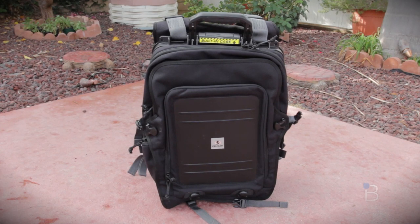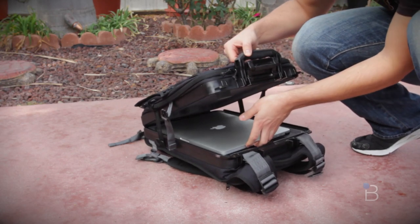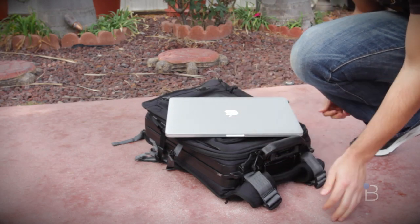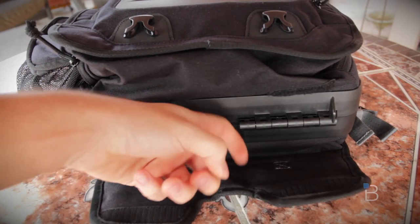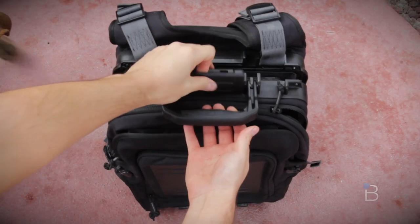First and foremost, it features a built-in watertight crush-proof case designed for 15-inch laptops but will fit up to a 17-inch MacBook Pro for those who still own one. This thing is vacuum-lock resistant and gas-sealed, so it is watertight up to 3.3 feet for up to 30 minutes, which is awesome just in case a freak accident happened.